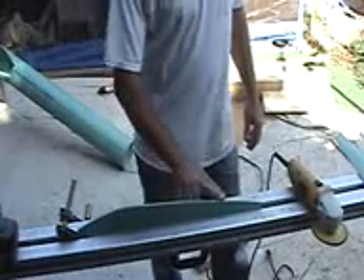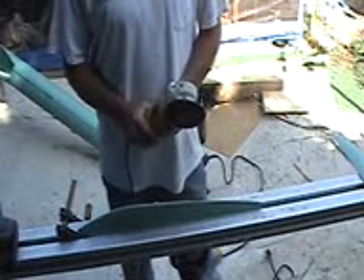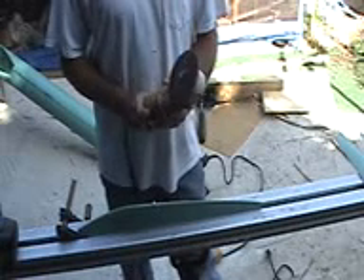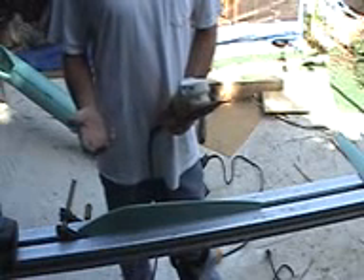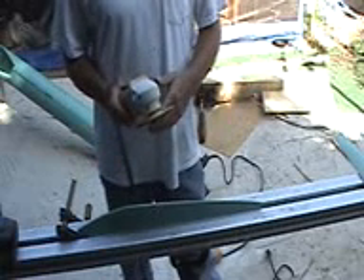We went ahead and took our planer and started our round edge by knocking down some of that so we don't have as much to take off. Now I've got to clamp down here — this is going to move a little bit. This is a grinder; it pulls a lot of RPMs and can easily get away from you. So if you're not used to or have never used one of these, I suggest you hand sand it or use a palm sander. These aren't really safe — I've caught my finger several times. It actually just burns a little bit; it doesn't really cut you.